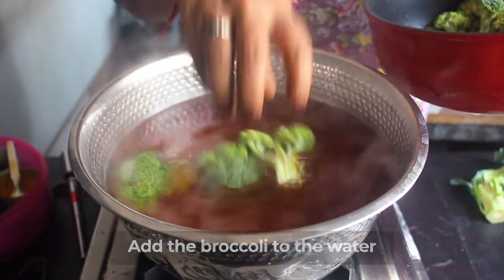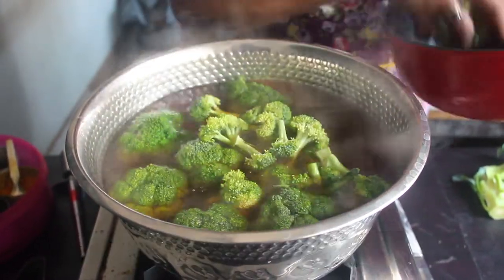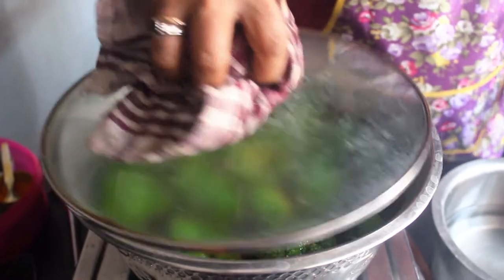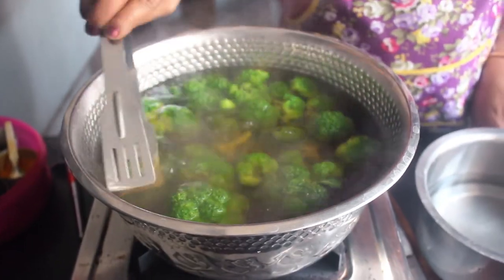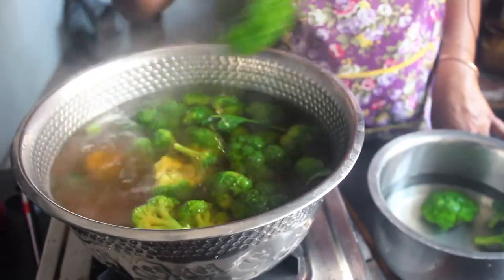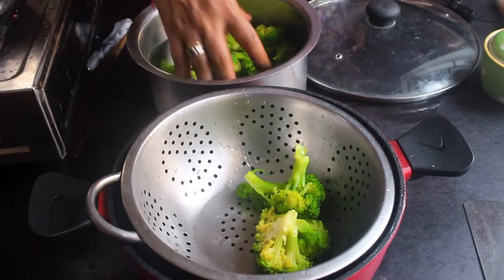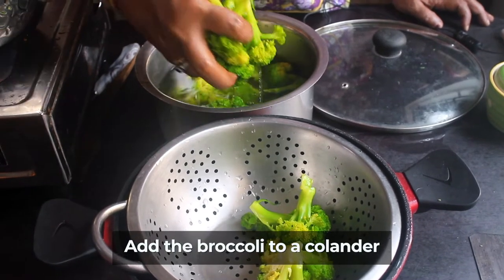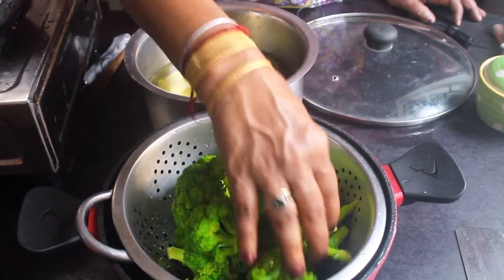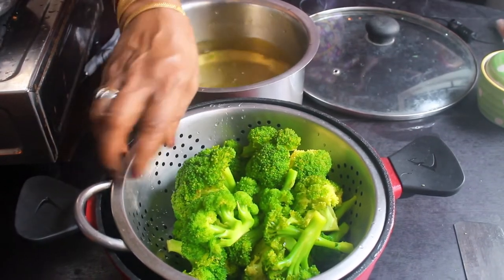We will mix it well and dip it well. After the gas is off, we will boil it well for 2-3 minutes. Then put them in cold water. If we put it in the colander, the greenish color will be preserved. This will be like a cauliflower - that's a good thing.